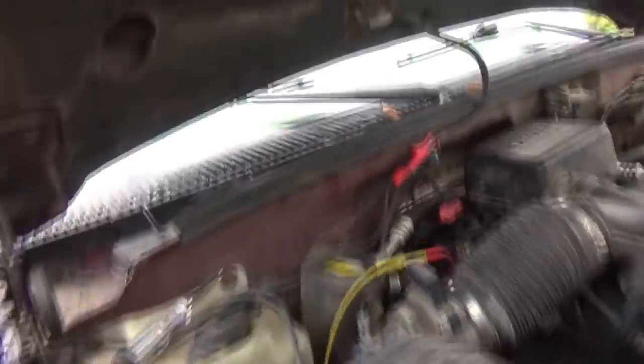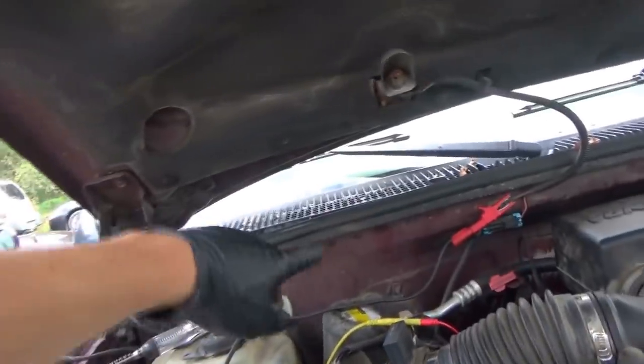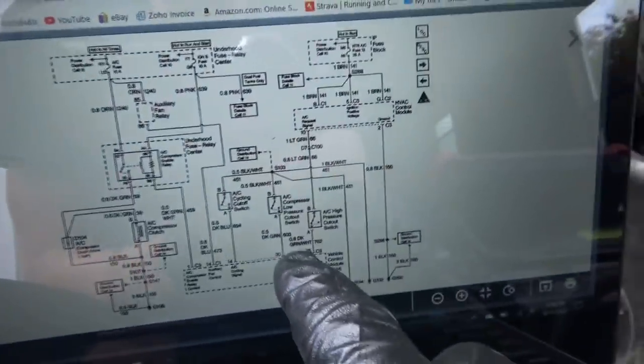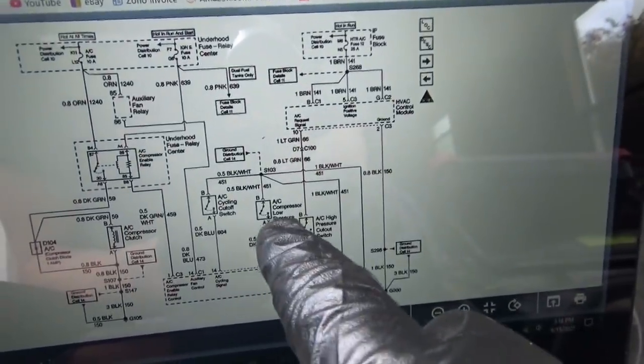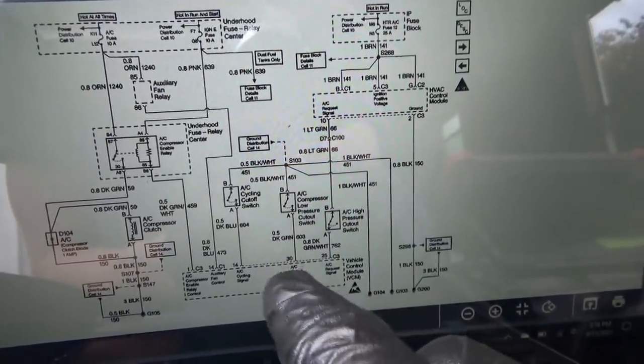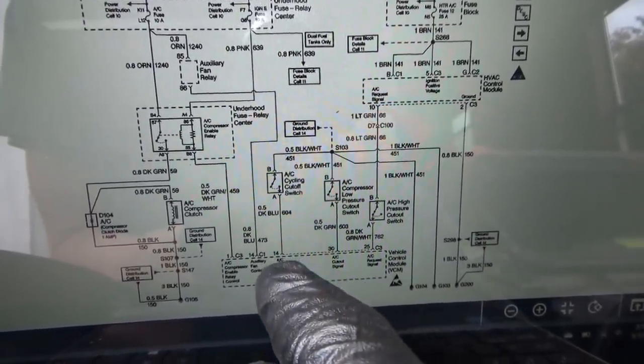When the switches are closed, they pull that signal to ground — it's a sensing circuit. We can find these switches. One of them is right here — that's the dark green wire on the accumulator. On the low side, it goes to the accumulator, then back to the compressor. That's the AC compressor low pressure cutout switch — if the pressure is too low, the switch is open and we don't have any AC action. The AC cycling cutout switch is on the high pressure side, this dark blue wire — you can see it there on the high side.